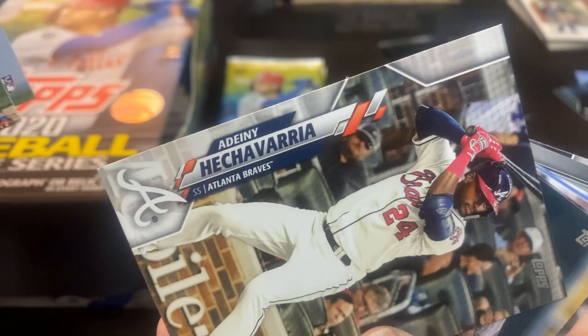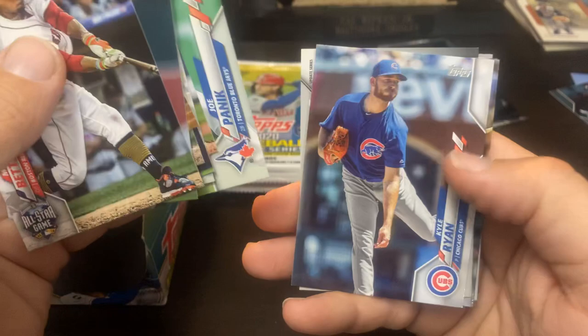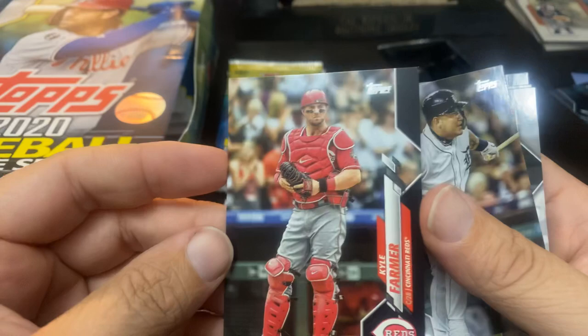I've not heard this guy's name pronounced yet — so Braves fans, if you think you can sound that out for me, go right ahead. Kyle Ryan. And we got another hit — Kyle Farmer. And this is going to be the Black Border, number 269. Nice. That is pretty nice — Kyle Farmer hit. I will take that. Miggy Cabrera. Acuna — first time getting the Acuna card. And Aaron Bummer. That's a great last name for a pitcher. Did you have a good game? No, I let up a few runs. Oh, bummer.